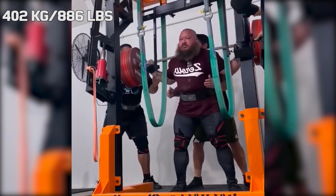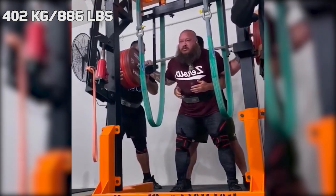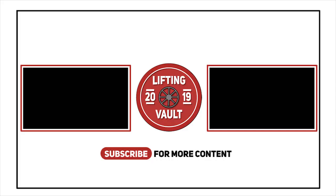But two days later we find Joseph in the gym again with even more weight on the bar and this time he made 402 kilograms look easy.